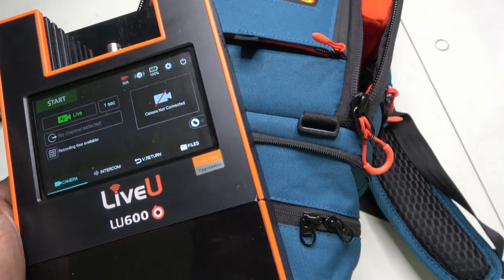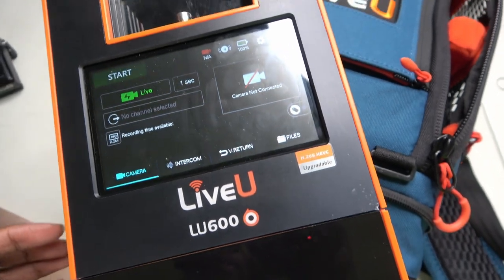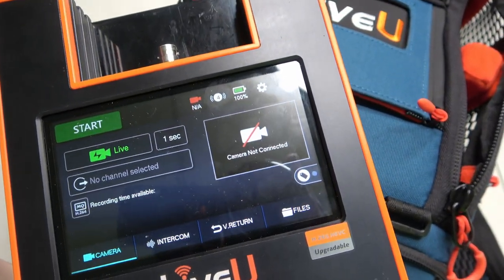Since I need to add graphics and other special effects to my stream, I output an OBS monitor into the LU600. I send audio through the HDMI connection from OBS, then go to my sources and select monitor and output. That works for me.